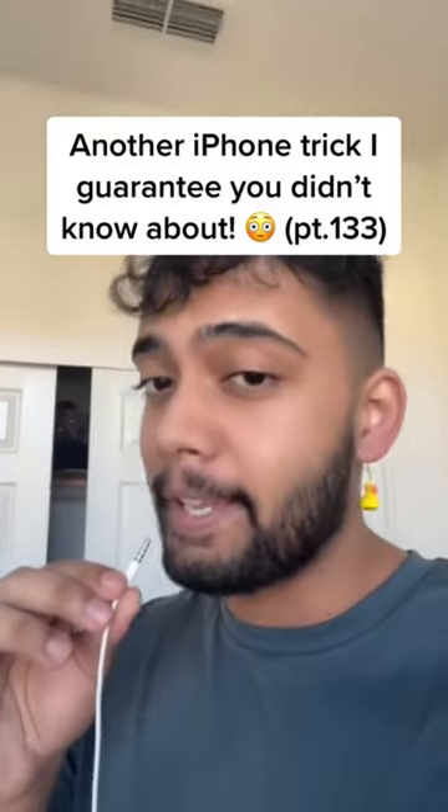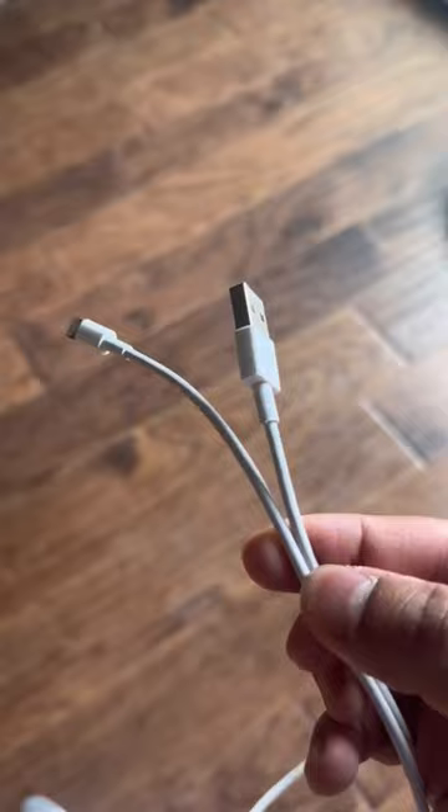Here's another iPhone trick I guarantee you didn't know about. Be careful when using random phone chargers. This looks like a normal iPhone cable, but it's actually a fake cable with an implant inside that lets hackers access your pictures and messages.